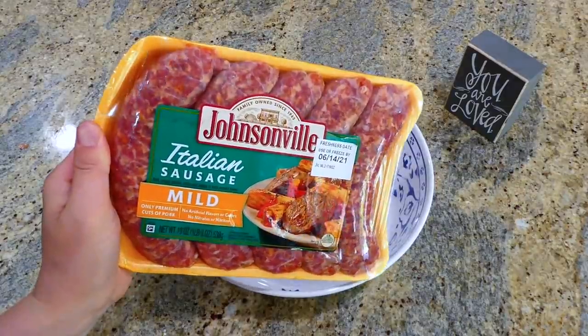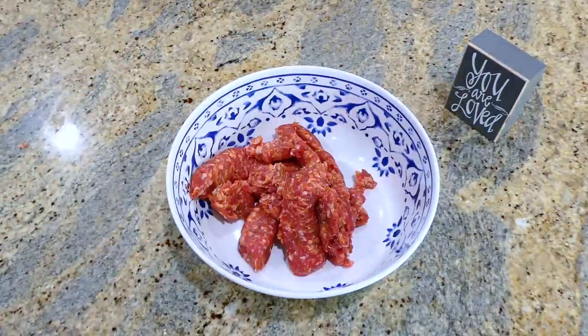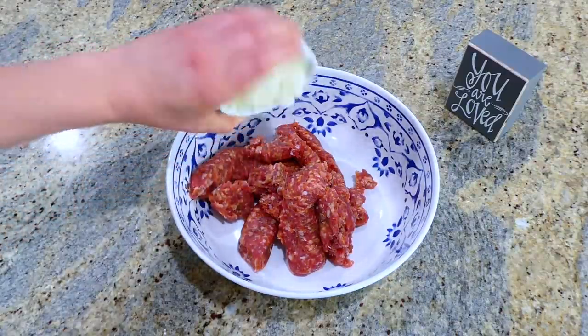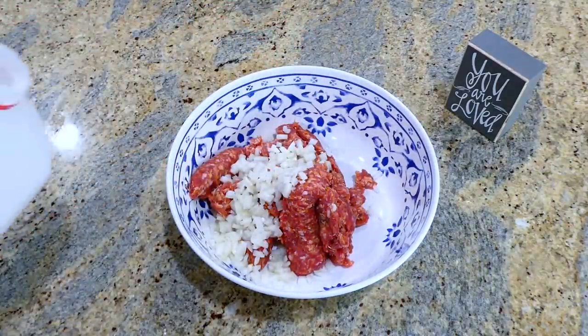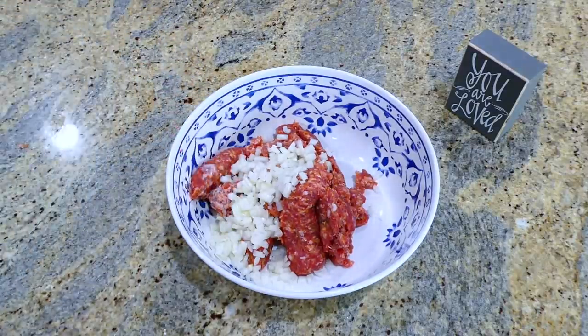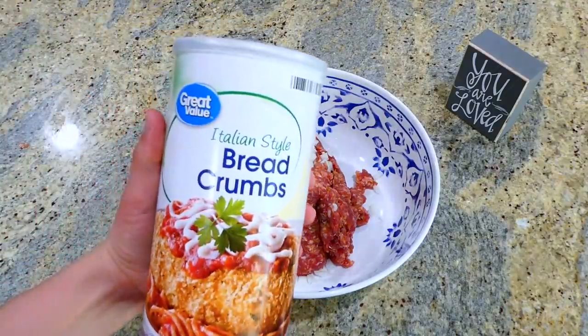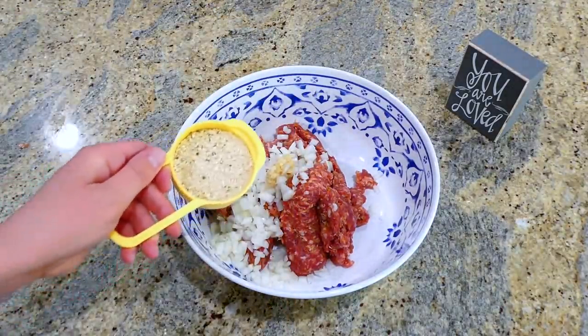In my large bowl I'm adding one pound of Italian mild sausage — I just removed the casings — along with the onion we just diced, two tablespoons of milk, a tablespoon of minced garlic, and a third cup of Italian style breadcrumbs, or you could use regular breadcrumbs, whatever you prefer.